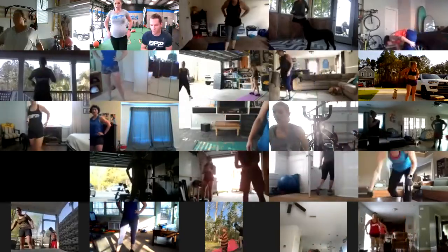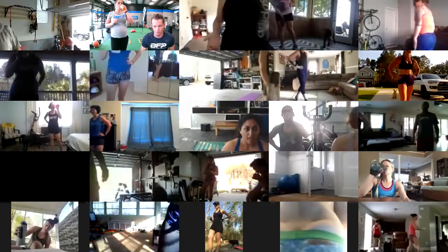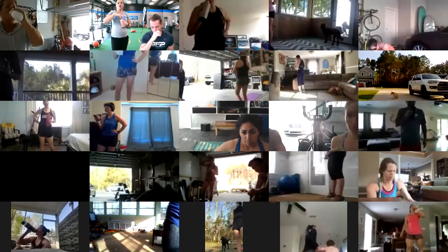Gather around the computer, tablet, or phone, because I have eight different movements we're going to do today, all in a row. You've got your Train Heroic with it listed for you. Three of these are with the penalty box, two are body weight, and three are core movements.